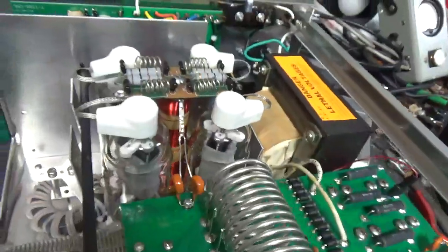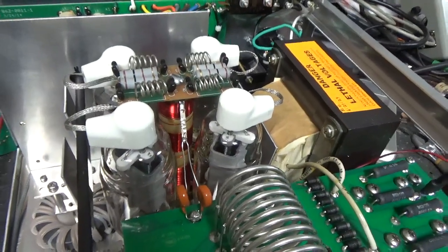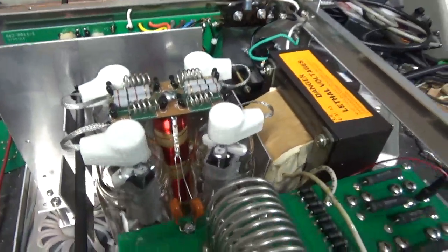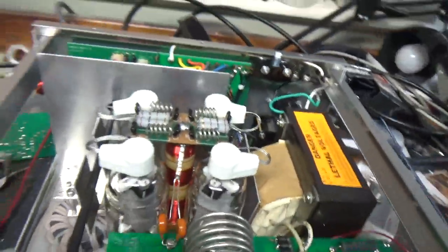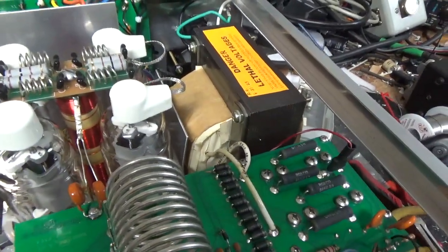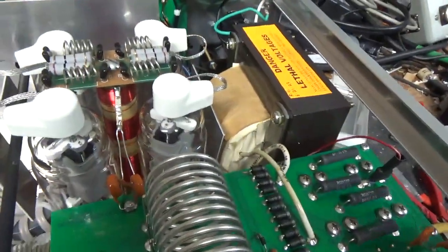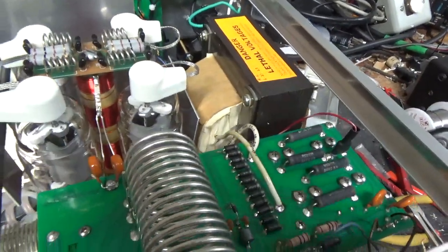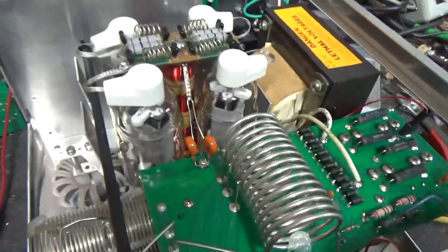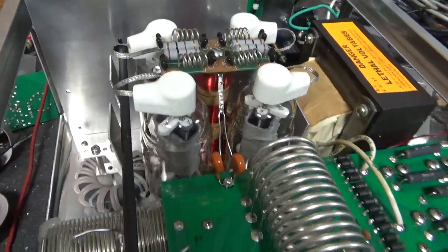I also looked at a TL922, but it needs too much — the customer decided not to follow through. Then I worked on this. I'm waiting on a part for an SB1000, which should be here today or tomorrow, then I'll get that finished — it's all done but the static plate current is too high because of a shorted zener. And I have another 922 in the box. Back to this: brand new set of Pentolab tubes — customer provided the tubes. That's about it.